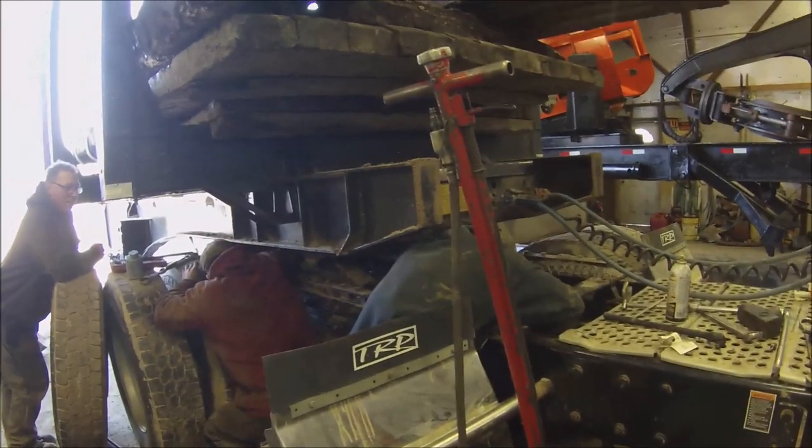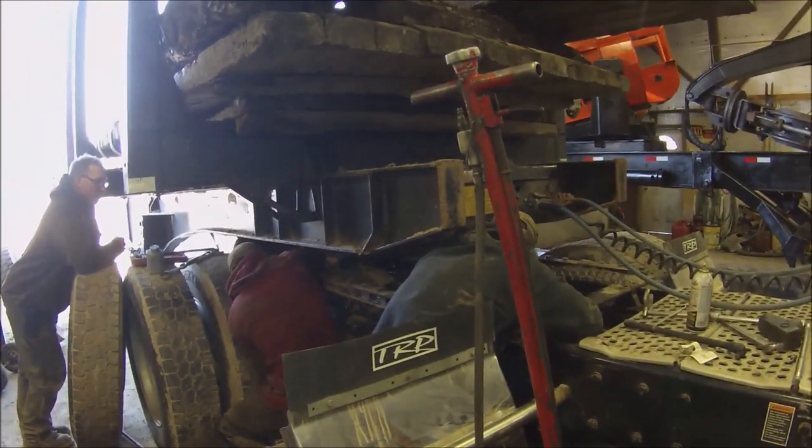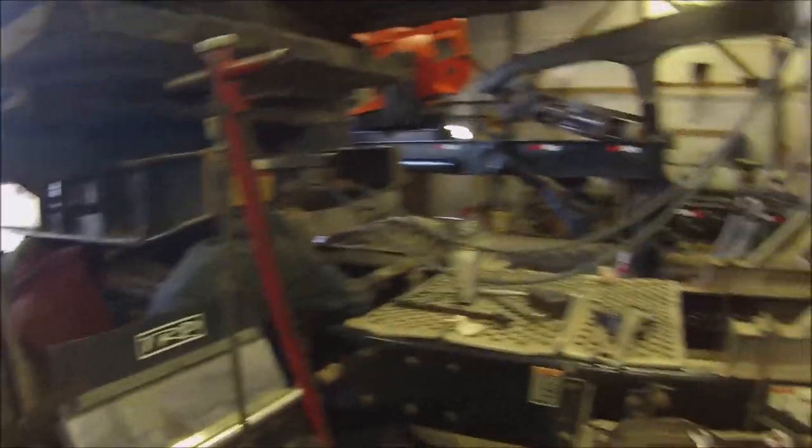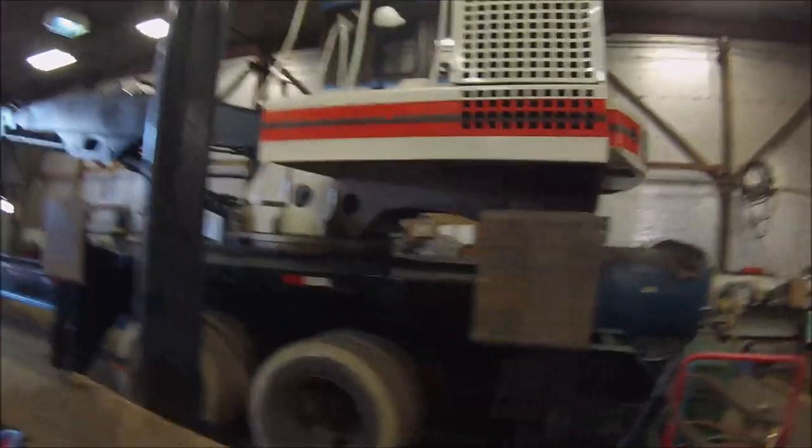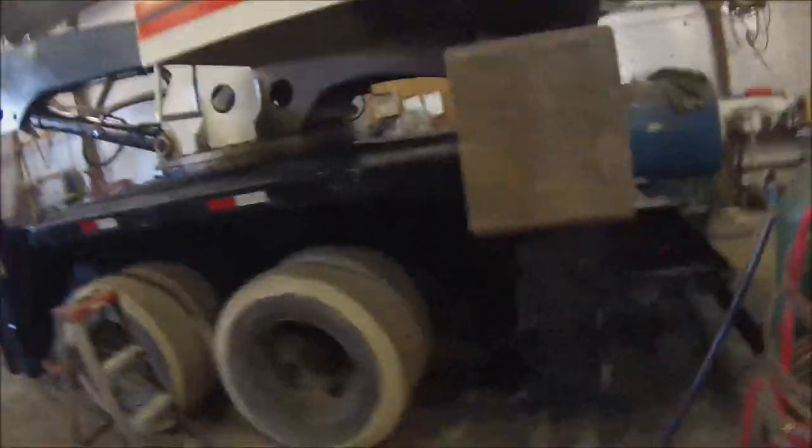I don't know much about trucks, I couldn't tell you. I did the brown — you can still see the blue masking, I'll pull that off. But the joysticks are on their way. I'm gonna paint the wheels, just these outside rims white, just to clean them up.